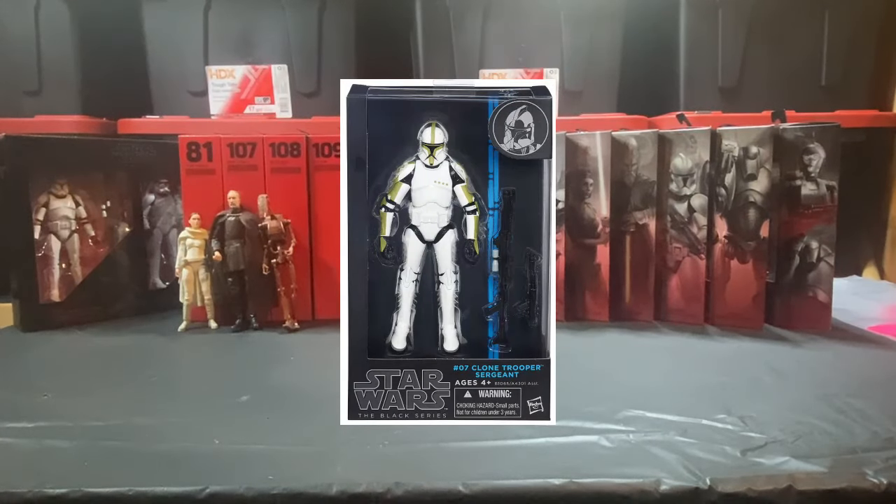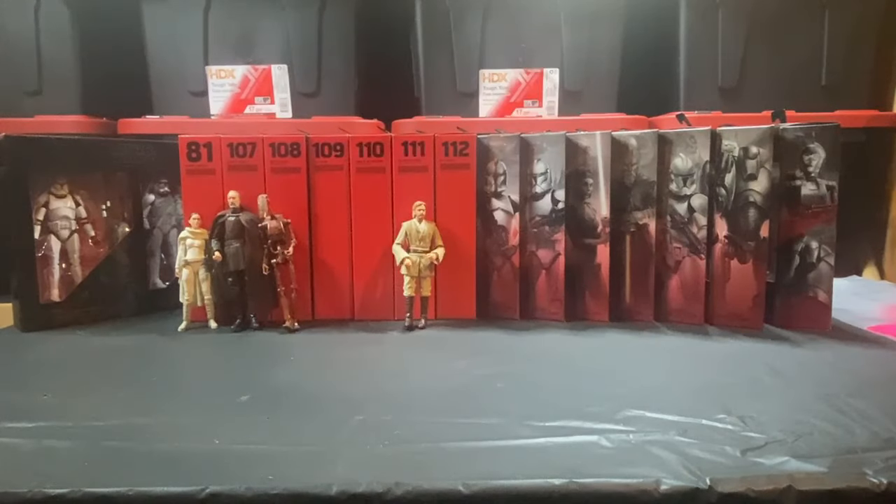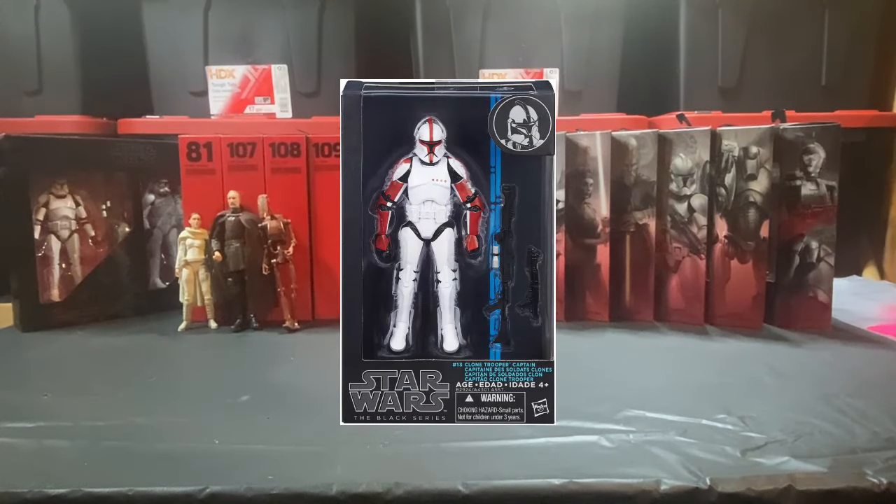I would say the original early clone trooper — the sergeant and the captain. I think the sergeant had that greenish color to him, and the captain was the red, I believe.